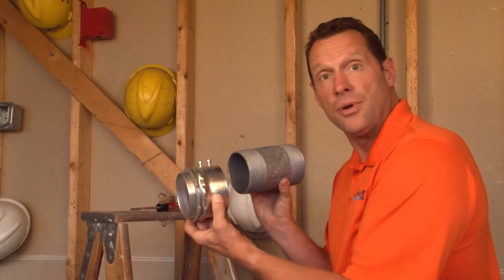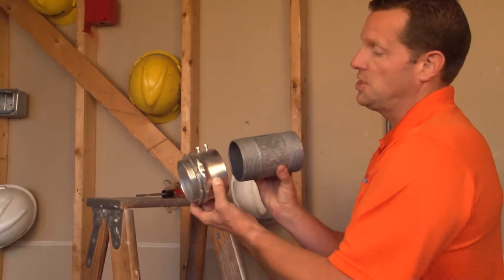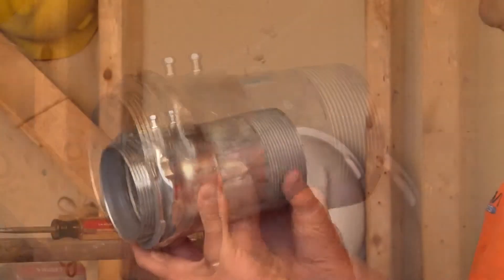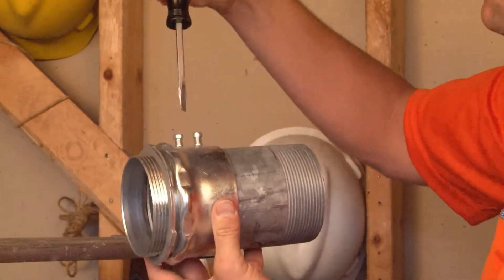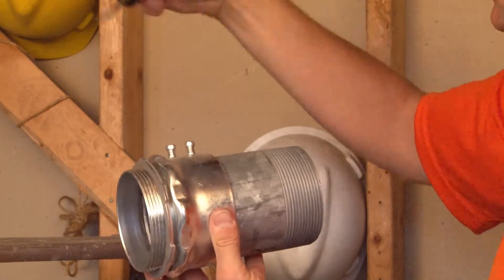Part number RS300 is a 3-inch set screw connector specifically designed for threaded rigid conduit. It simply slides right over the pipe and then using the set screws located on the top of the fitting, it can be locked onto the pipe and tightened securely.